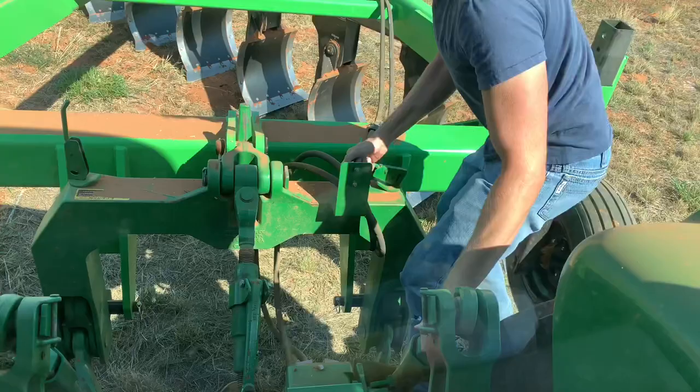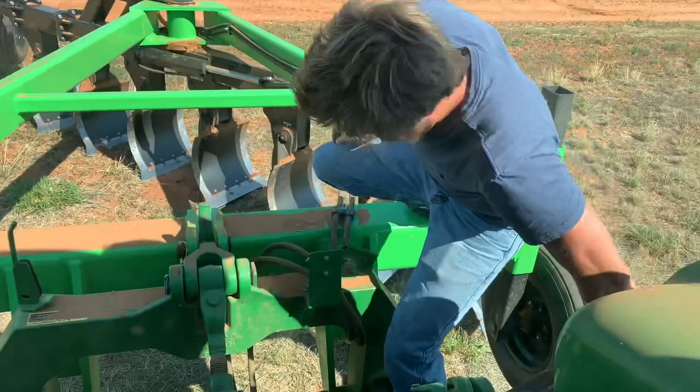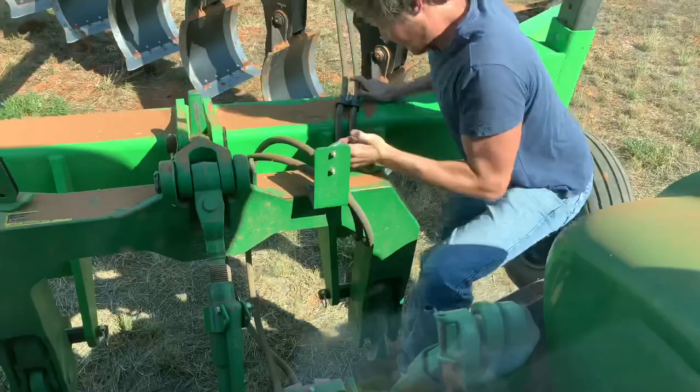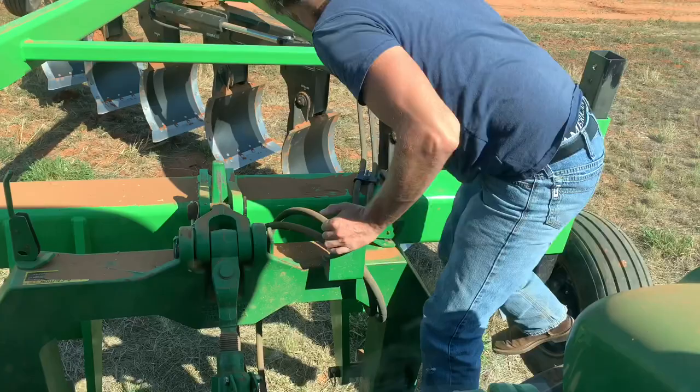Oh, looks like it's stuck. Might need a hammer. You can do it!